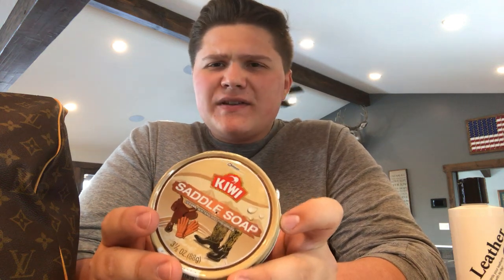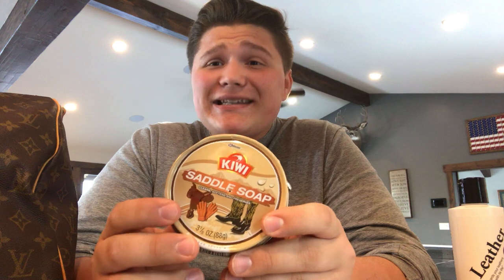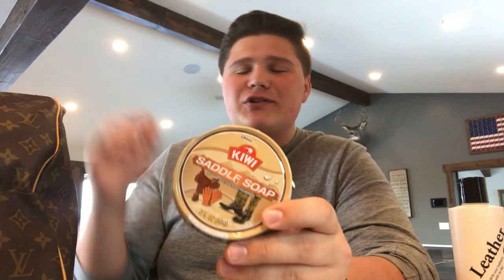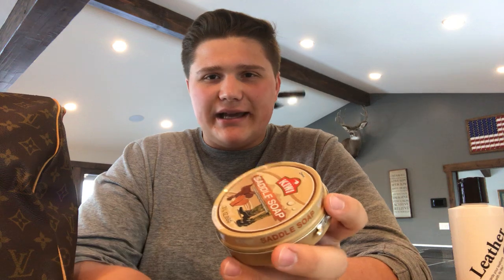A lot of people will say that saddle soap is too harsh for your bag. I disagree with that — I live in Montana and have family members with horses whose saddles are worth $10,000, and this bag cost $500 when I bought it. I think it's ridiculous to say it's not safe. I've been using this since I've been doing this and my bags always turn out beautiful.